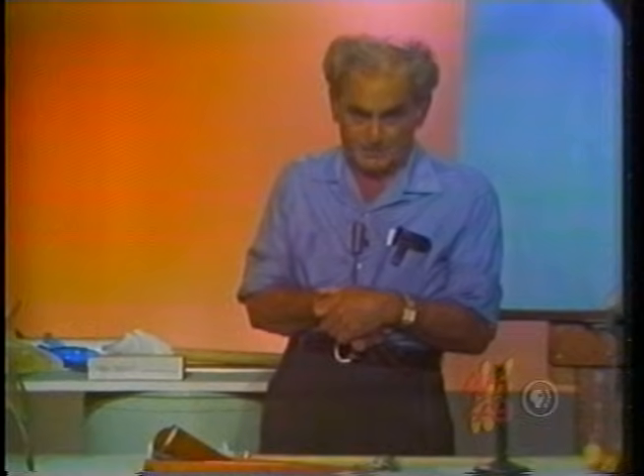A proper understanding of this lies in an understanding of center of gravity, an idea we got first from Archimedes in about the third century B.C.